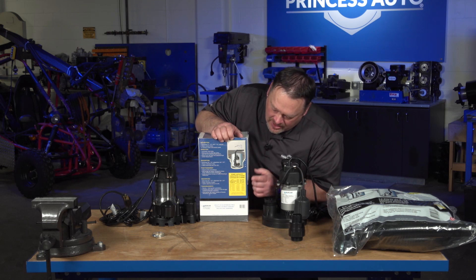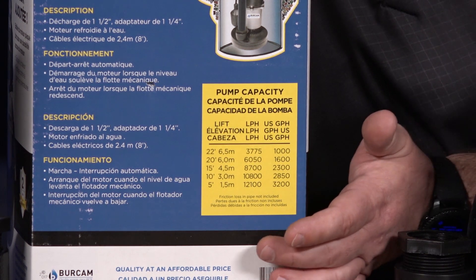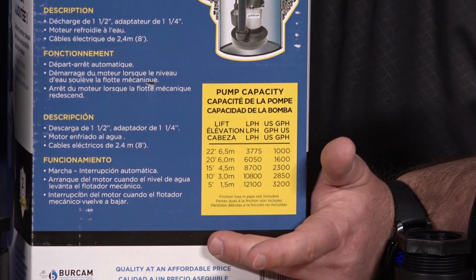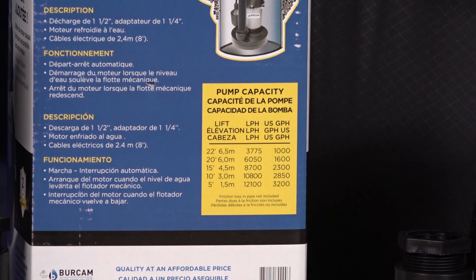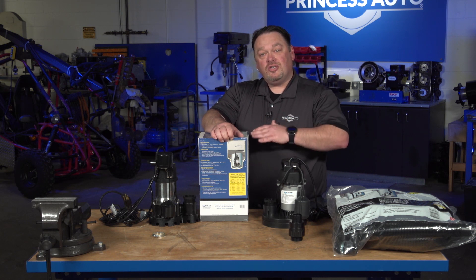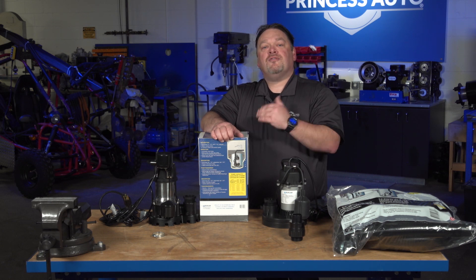The chart shows us liters per hour and gallons per hour at a certain flow rate and at the distance that the pump will move. For example, the full flow of the pump is 3,200 gallons per hour, and that's rated at five feet. Now if we're going further than that — the maximum discharge of this pump is 22 feet — we're down to about a thousand gallons per hour. That's a substantial difference. In some cases, we may think the pump is not doing what it's supposed to. You just have to make sure that the pump limitation is based on distance in relation to flow. So it's really important to check out the charts, not just what's on the front of the box.